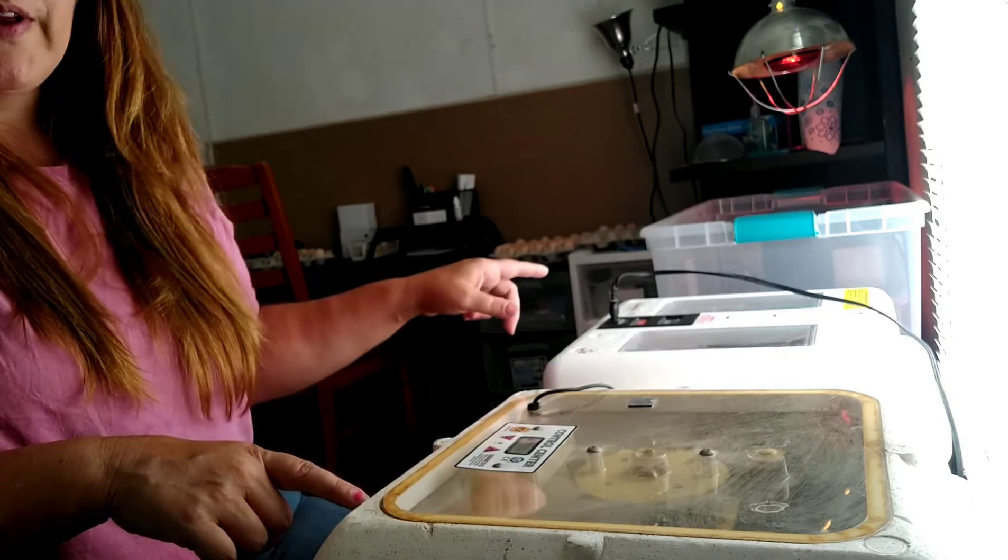If you have any questions, feel free to leave them in the comments. Let's spin around — I'll show you the incubators with the duck eggs since it's time to turn them anyway. These are the incubators I use for my duck eggs. Someday I'll have something bigger and better, but for now these work really well — they just don't hold as many as I'd like.